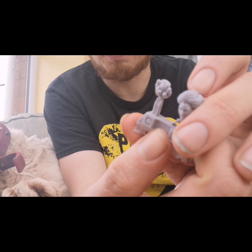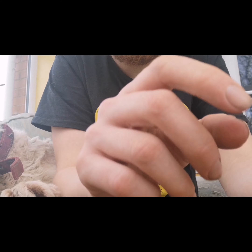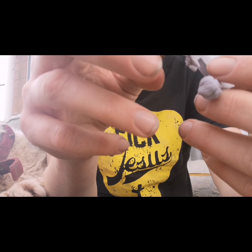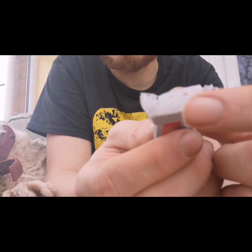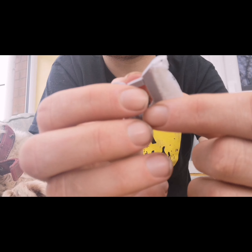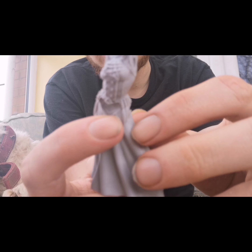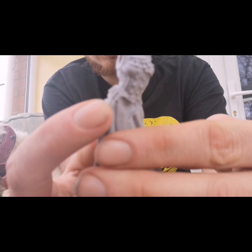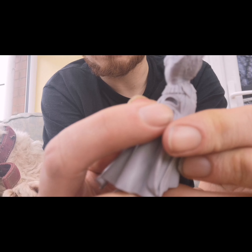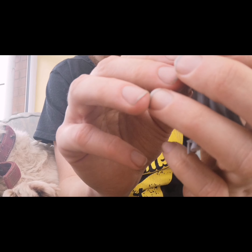Looks like I was wrong about what it's for — because that is the Duchess's face. Have a look at that, feast your eyes on it. It's a nice looking, very detailed face. And then at the back, you see how these have got two separate things there? That's so you're not having to try and paint all the hair in one go. You can paint that bit and get it detailed properly first, and then move on to the back.